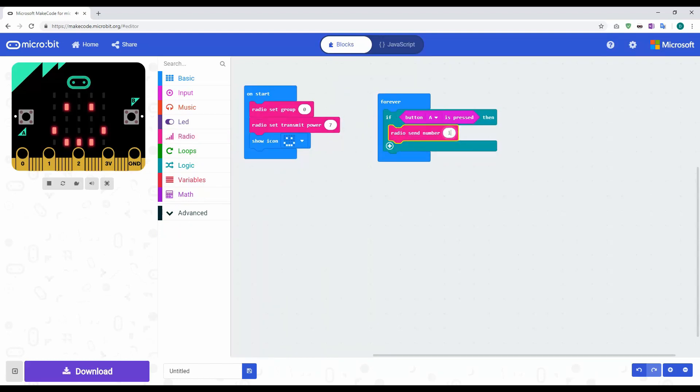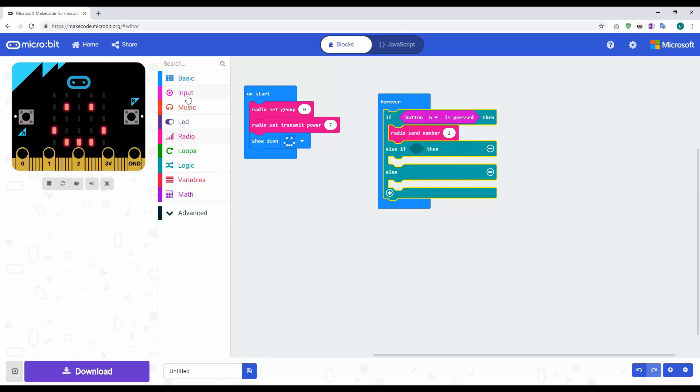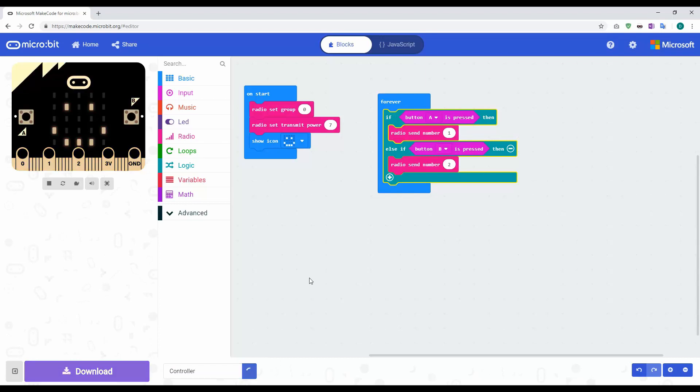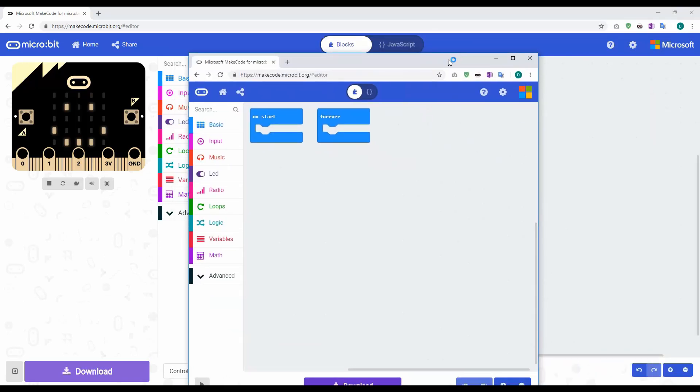Now I need another condition, so I'll add an else-if rather than a separate if. Open input again, select button A and change the condition to button B. If button B is pressed, go to radio and send number two. That piece of code is now done — I'll tidy it up and remove the extra else since I don't need it. I'll call this 'controller' and download and save it.